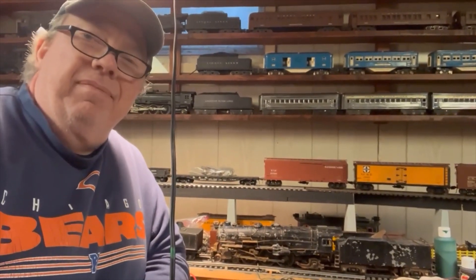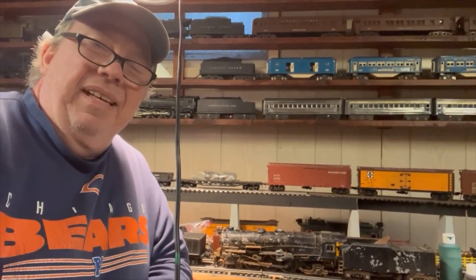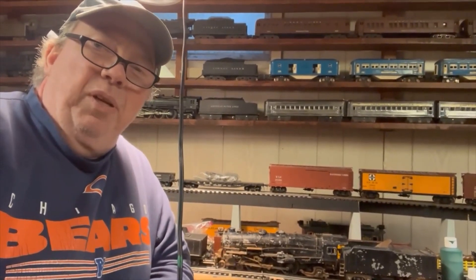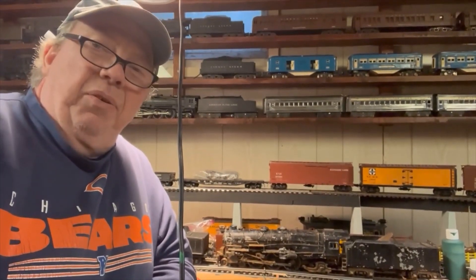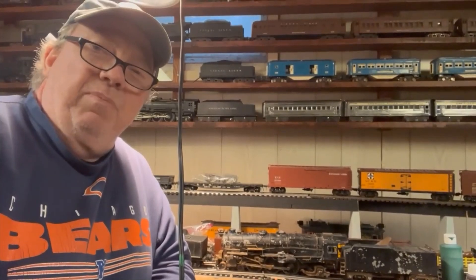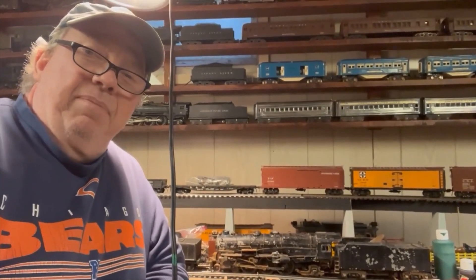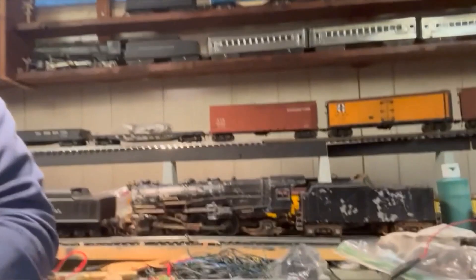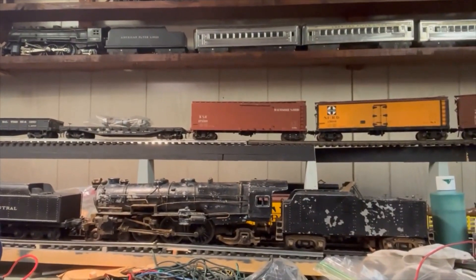Stay tuned. When I get my two-rail loops up and running, I've got My Locos like these that'll entice me to get that done more quickly — hopefully if I quit traveling for work. Good stuff. All right, see you next time.